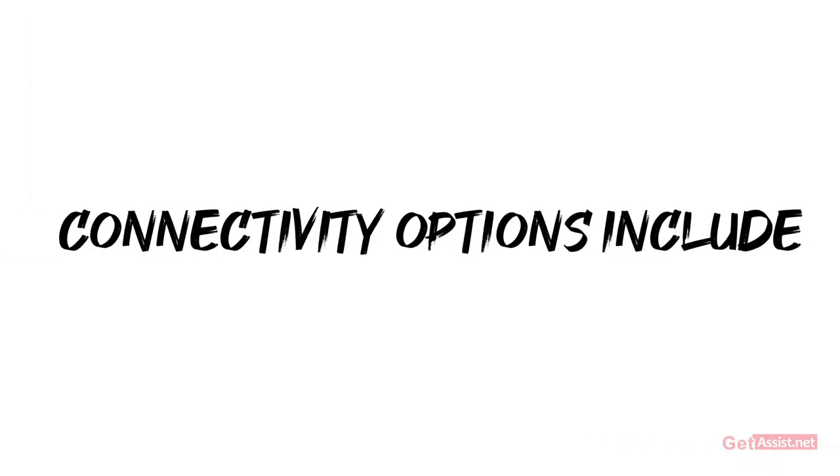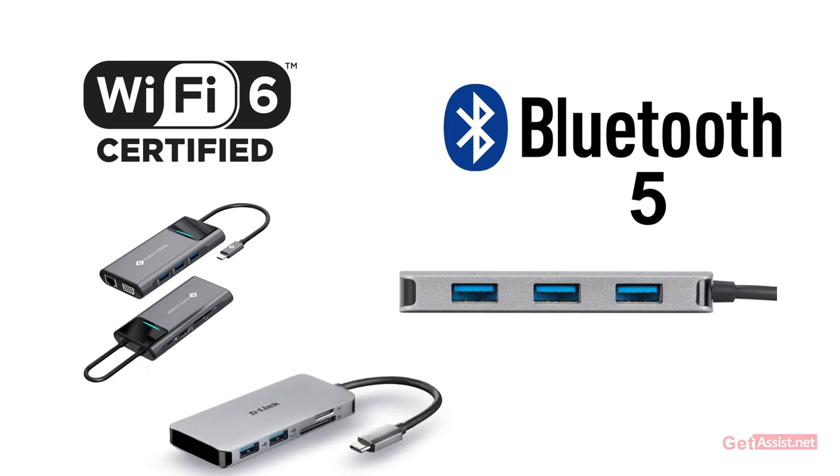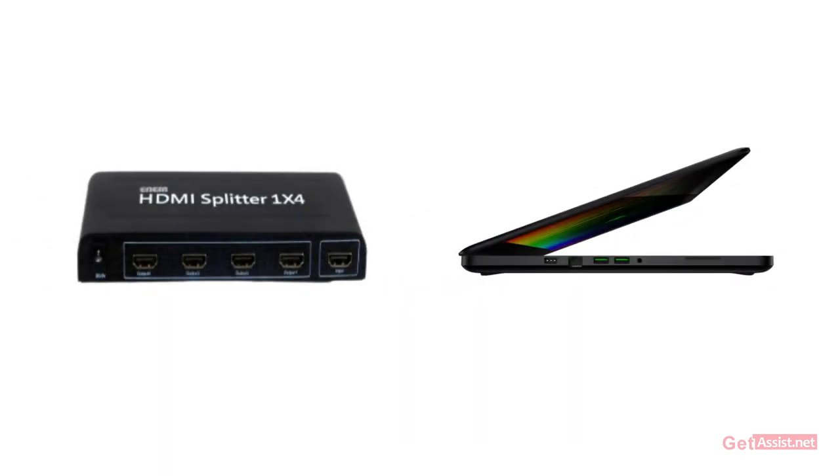Connectivity options include Wi-Fi 6, Bluetooth 5.0, multiple USB 3.1 ports, 3 USB-A ports, 1 USB-C port, HDMI output, and a 3.5mm headphone and microphone jack.